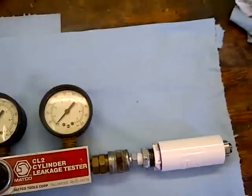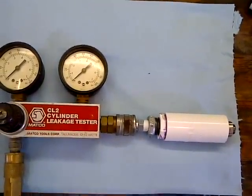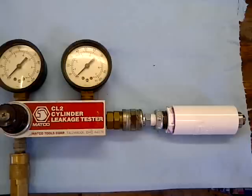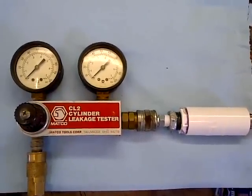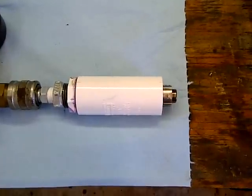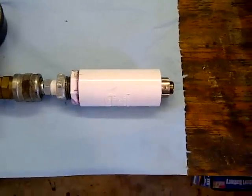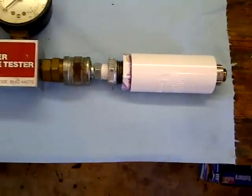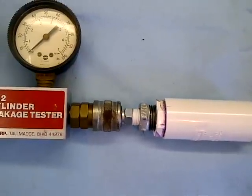What I've done is made a fixture for testing the pressure at which it opens. I've got my leak-down tester, and I found that the valve itself will fit into a three-quarter inch coupler. I've then put in the various fittings to get it to connect to the leak-down tester.